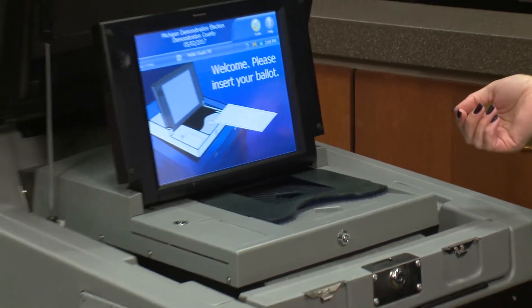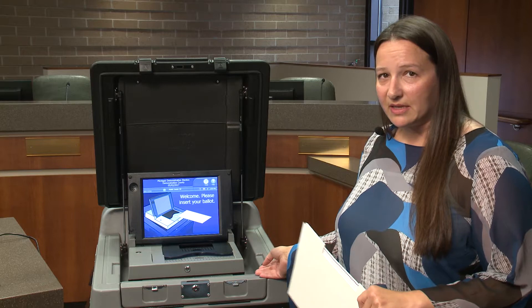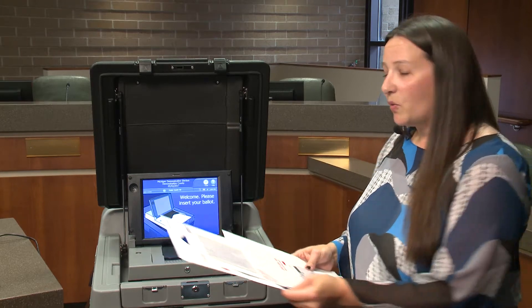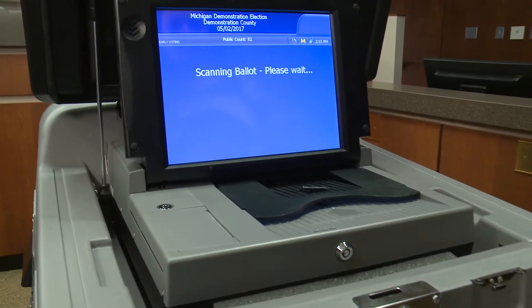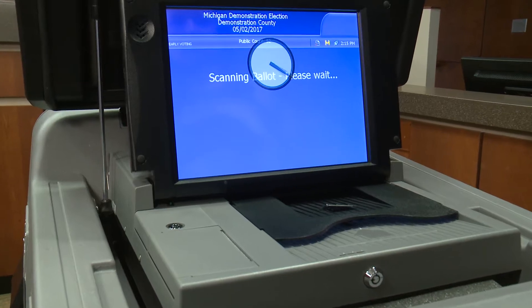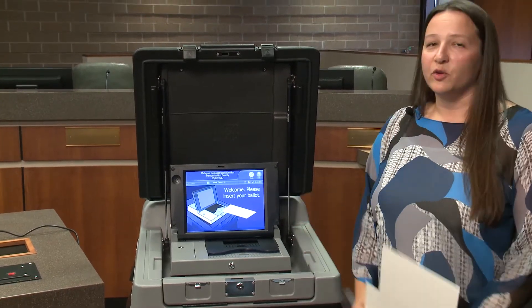This is our new DS200 tabulator. It's a vast improvement from our previous equipment. When you tabulate your ballot, you'll come up to the machine and just slide your ballot into the tabulator. The tabulator will say thank you for voting, your ballot has been counted.